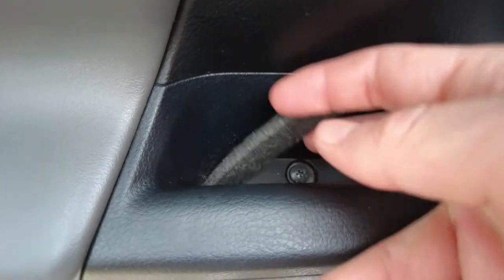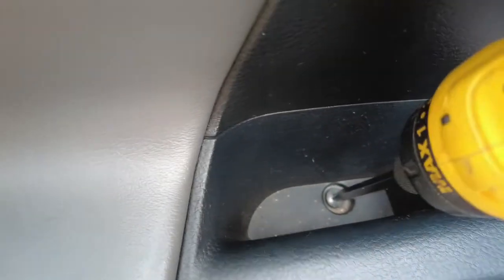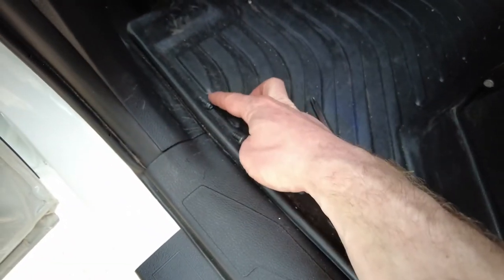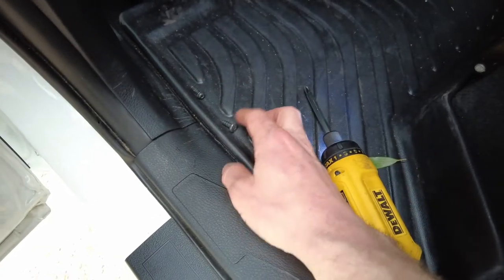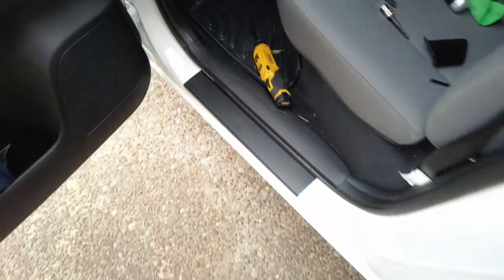Then in the actual door handle, there's a little felted carpet piece and there's hiding another Phillips. Go ahead and get your Phillips in there and pull it out. I set these in order from tallest to shortest — this one was higher up and this one was lower — so I don't switch them. When I put it back together it's going to be real easy.